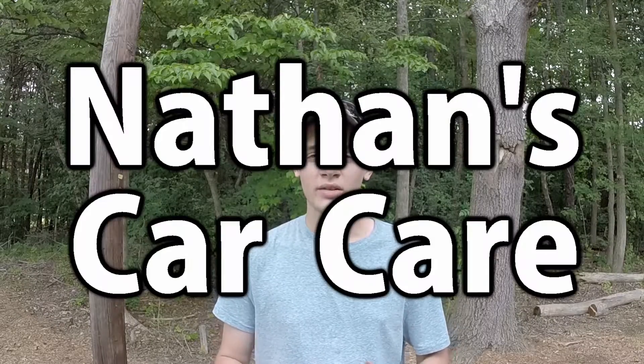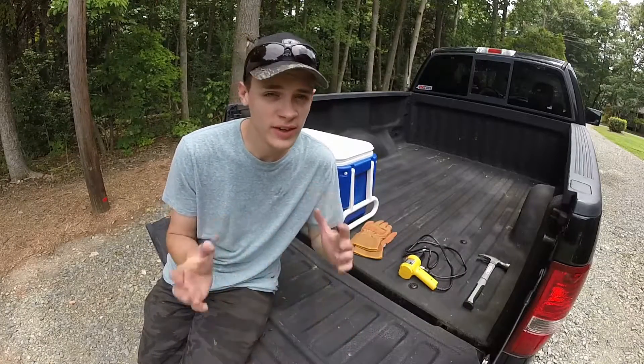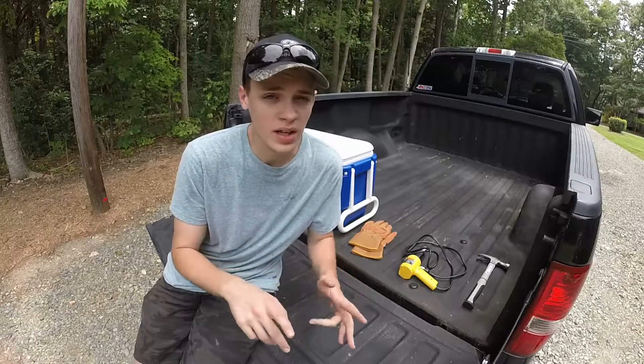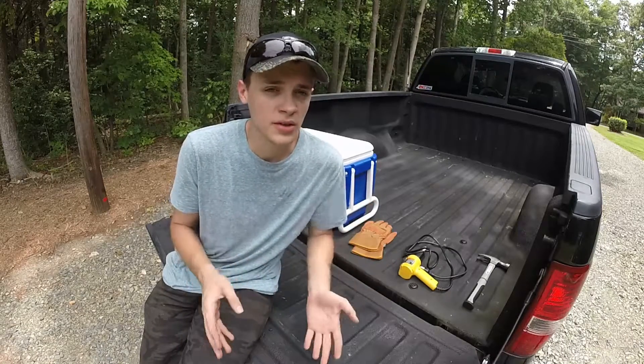Hey guys, welcome to Nathan's Car Care. I'm Nathan, and in today's video we're going to be testing whether dry ice will pull dents. If you're subscribed to the channel, you'll know that I've tried various DIY dent removal methods three times now. I tried compressed air with the hair dryer, compressed air with a heat gun, and a crossbar dent puller kit. None of those three methods worked 100% across the board.